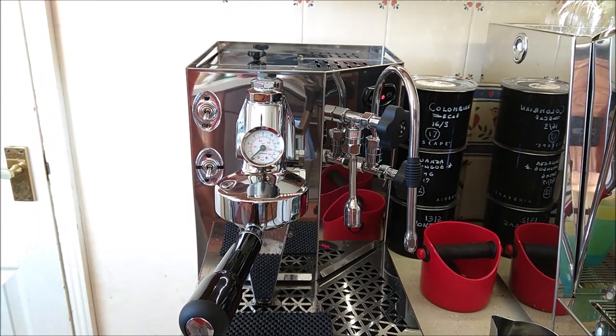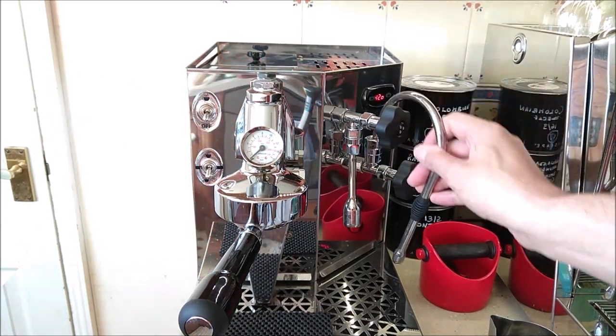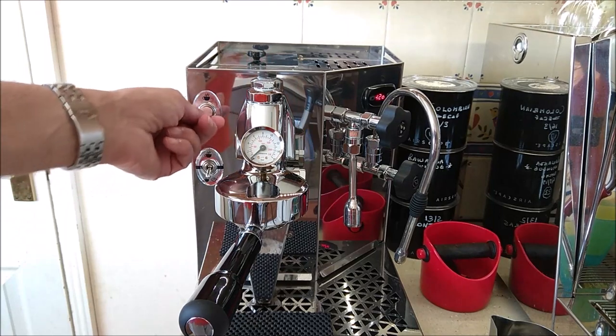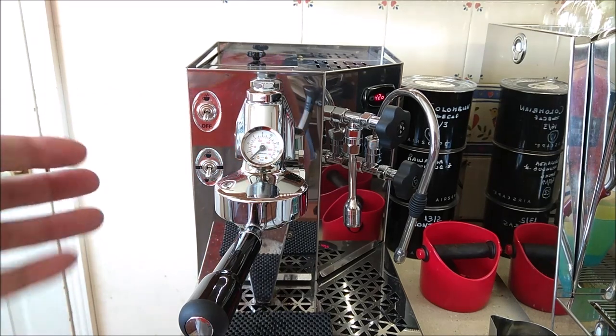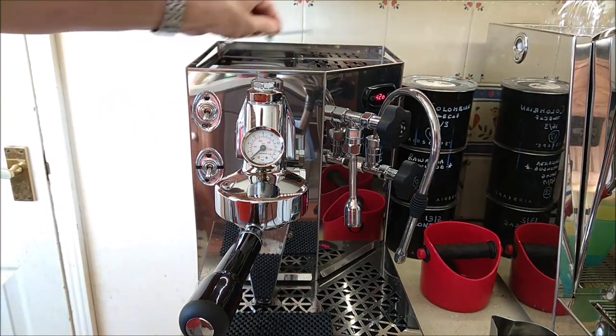I ran a little water out and it's showing H2O — you can see it there on the display. When it shows H2O, the boilers won't heat and the brew switch won't operate the pump anymore. You simply need to fill the tank back up with water.